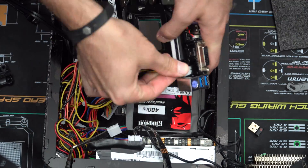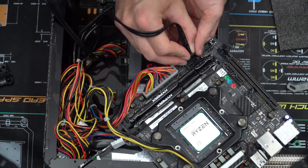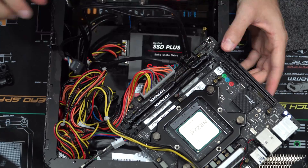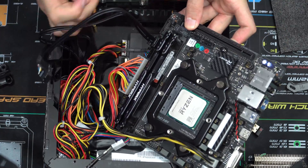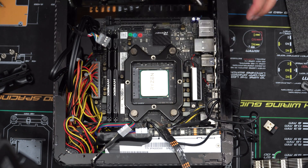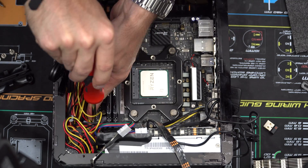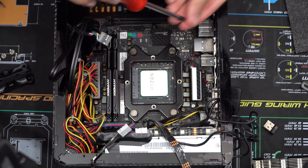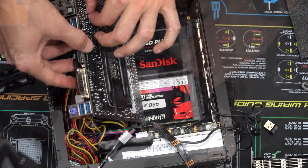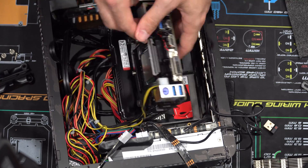Let's connect everything up — we have the 4-pin connector and the 24-pin connector. Let's connect some of the SATA up, the front IO, as well as the USB 3.0 connector. I accidentally already screwed down the board without putting the NVMe drive in — I had accidentally left the NVMe drive in the ASUS Z170i motherboard. So I had to remove that and take the Biostar board off just to put the NVMe drive back on the back side of the board, which is where it belongs.